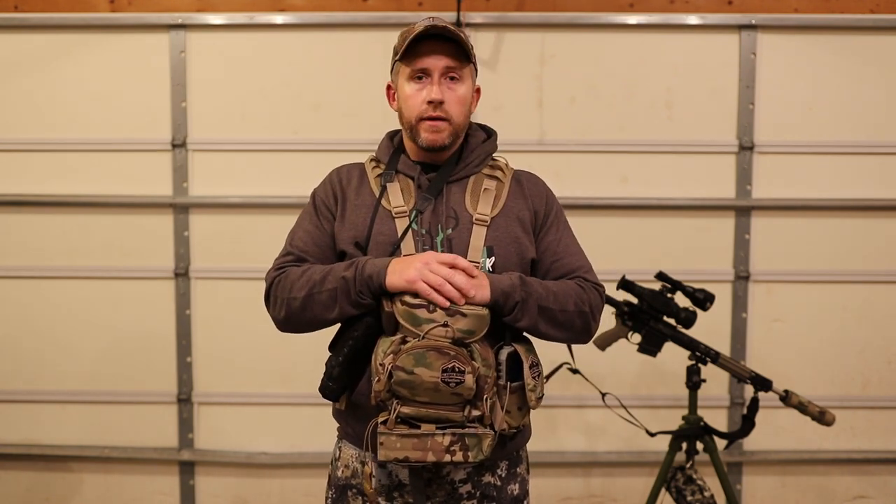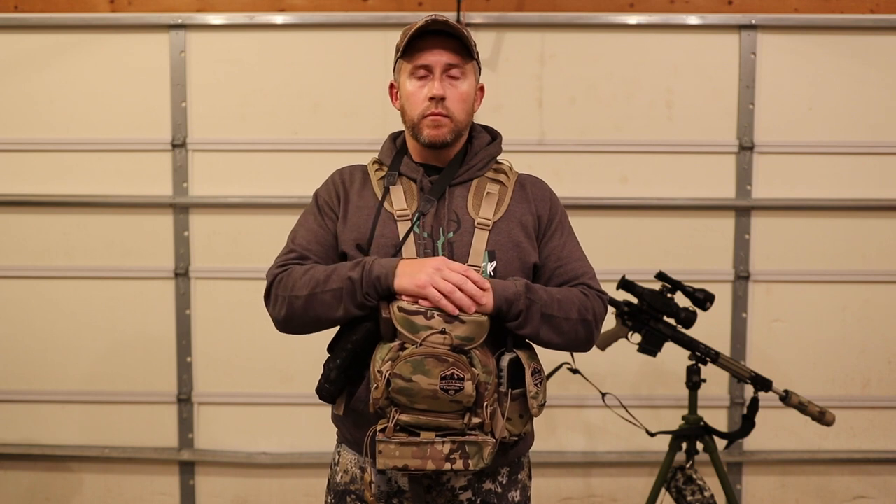If you guys have any questions make sure and comment down below — I'll try to answer those as quickly as I can. Make sure and stay tuned and subscribe to the channel. Hopefully there are going to be a lot of coyotes going down this year. As always, happy hunting, be safe — see you guys!